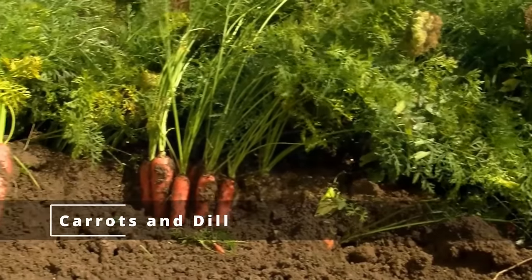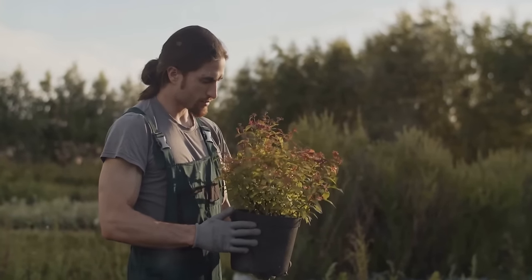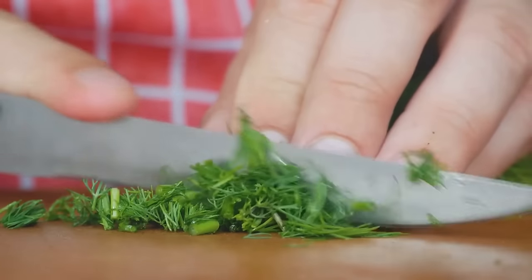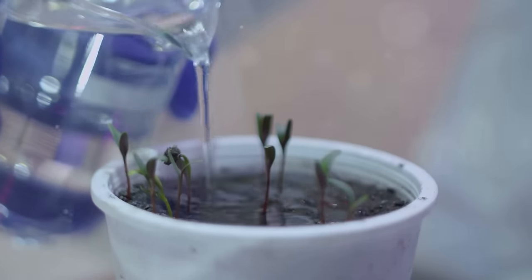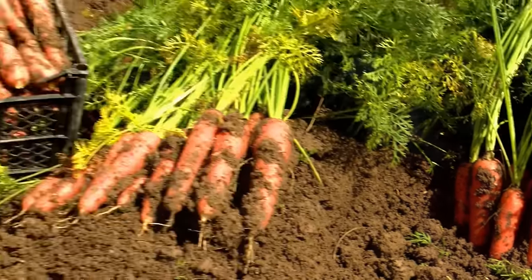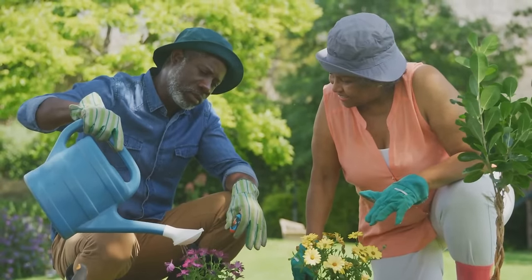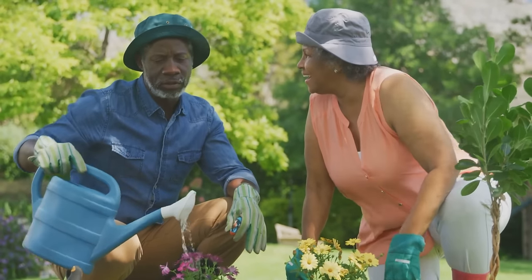Now, let's look at the unfortunate match of carrots and dill. You may think they make a great soup together — why not plant them side by side? Well, despite their culinary chemistry, their garden relationship tells a different story. Dill, with its potent aroma and aggressive growth, can stunt the growth of your carrots. This herb produces chemicals that can inhibit carrot development, leaving you with a disappointing harvest. Plus, mature dill plants tend to attract the carrot rust fly, a pest that can cause significant damage to your carrot crop. Just because two plants are tasty together on the plate doesn't mean they'll thrive together in the soil.